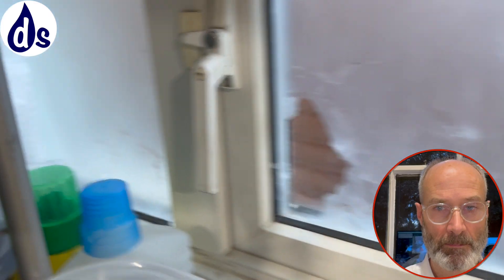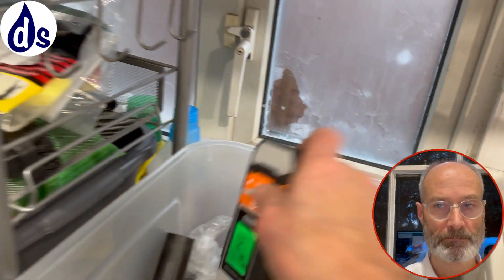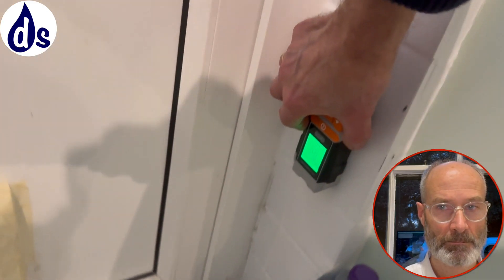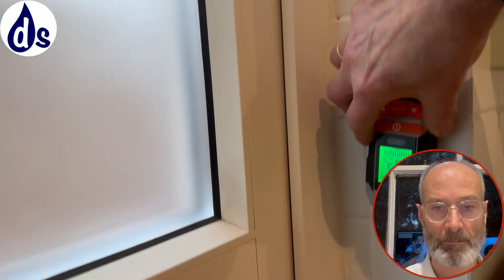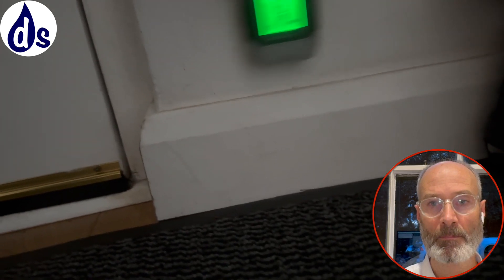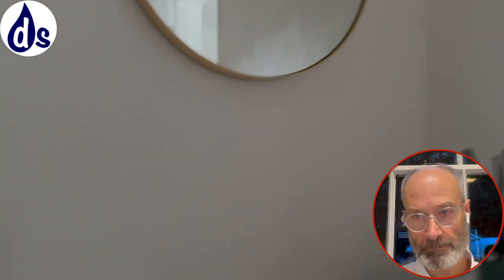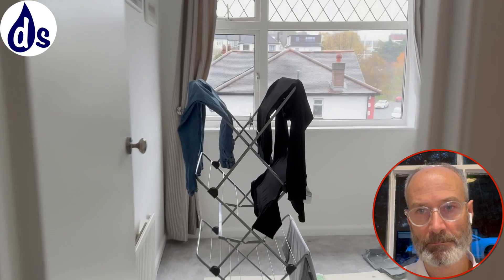There's condensation on this window here, and this is double-glazed, so you're getting it on the window. Sometimes clothes are dried internally without a dehumidifier - I understand that. There's also a bit of dampness on the other window. There are no trickle vents, but that's not necessarily the most critical issue. Clothes being dried internally is the bigger concern.